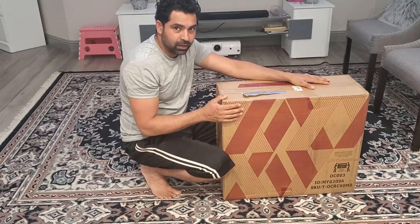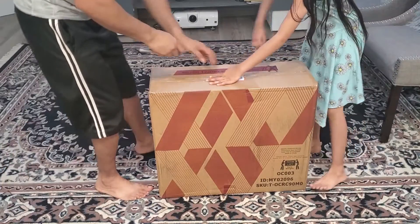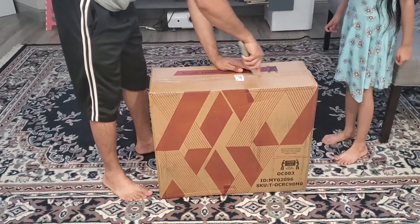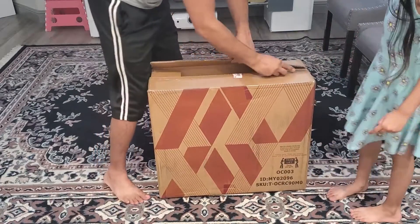Now I will bring my camera closer and we will look at it. Let me see if there's any opening. Open carefully so we don't cut anything.